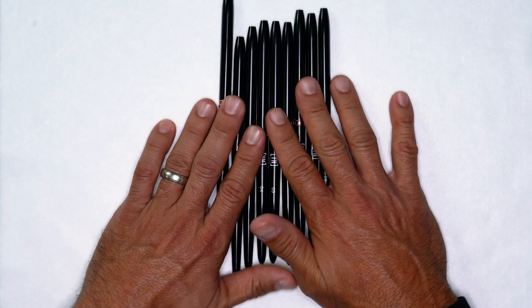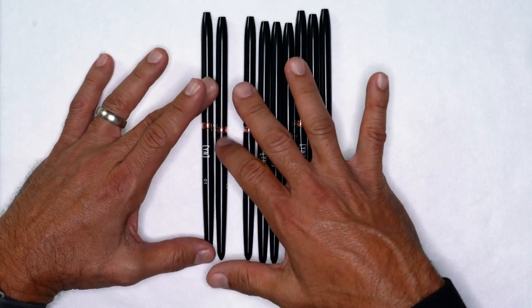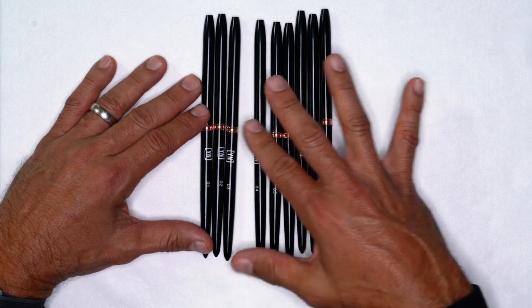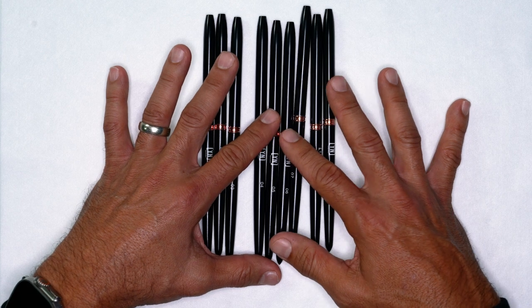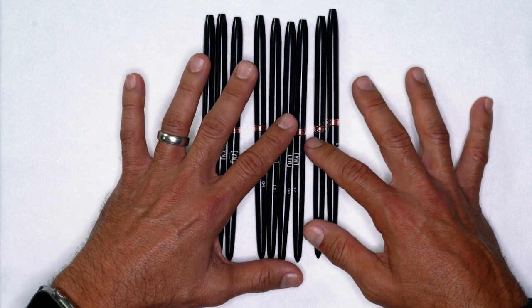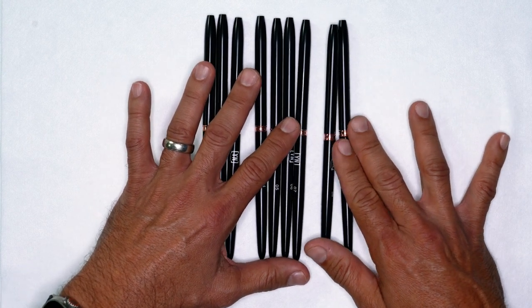Let's go ahead and break out these brushes and show you what you have. As you can see, they're all numbered one through nine. What we've done is we wanted to make sure that there was a really healthy assortment.